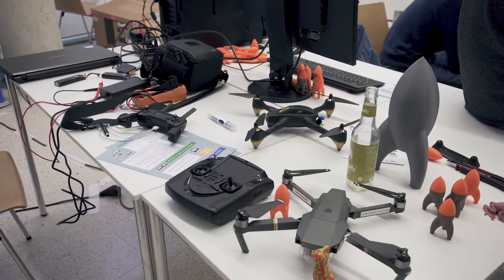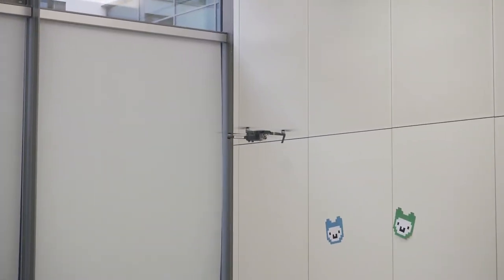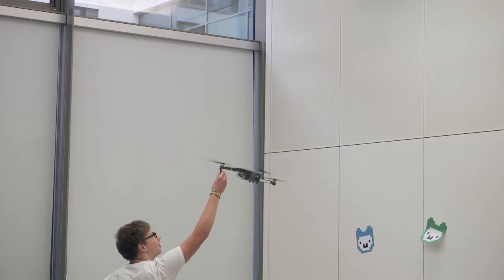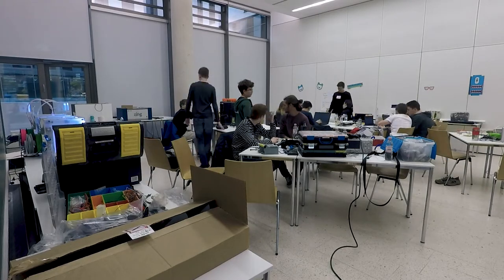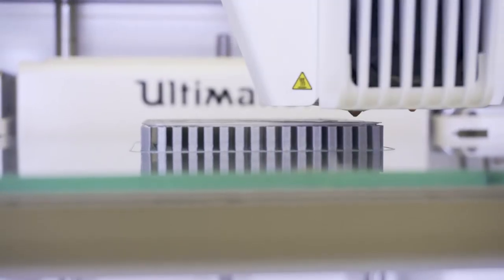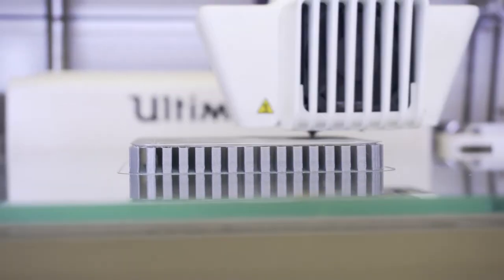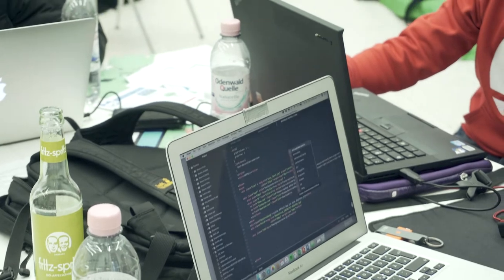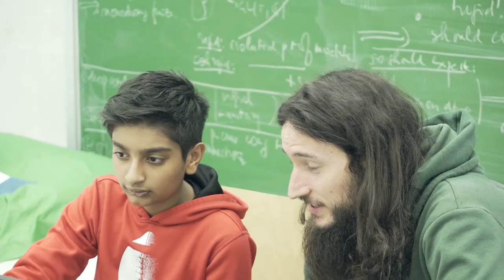We thought it would be cool to measure the air quality at different heights. We put sensors — temperature sensors and others — on a drone, so that we can get data at different heights.